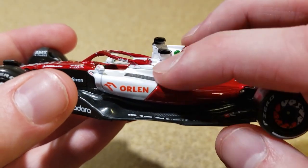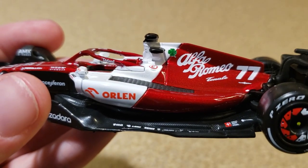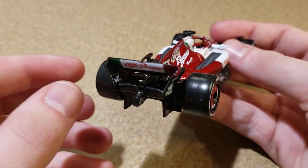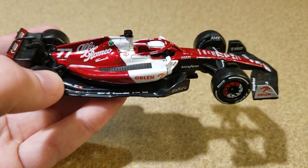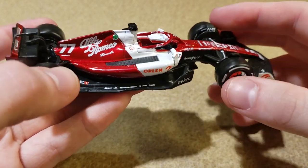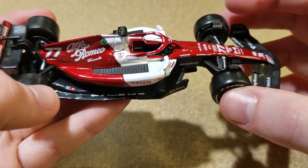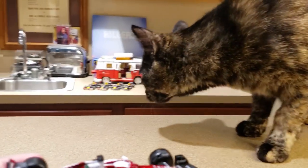Let's go back to the Valtteri Bottas. It's very much the same car, but the painting is a little bit better on the white, and the Alfa Romeo logo lines up with the white border underneath it. The painting on the rear wing also looks a little bit better — still not perfect, but it's an improvement over the Zhou Guanyu. I don't know if they put more effort towards the Bottas over the Zhou — I can't imagine why, since Brago makes their cars in China.